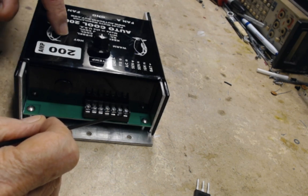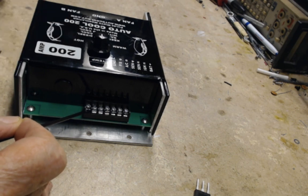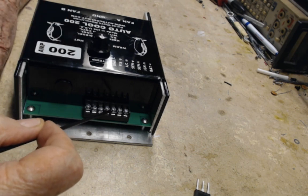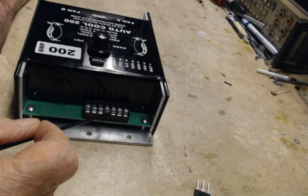This goes to ignition which turns the system on. This goes to ground, and this terminal here and here are for the sensor. You can use any of our sensors with this controller and any of our controllers and so on.